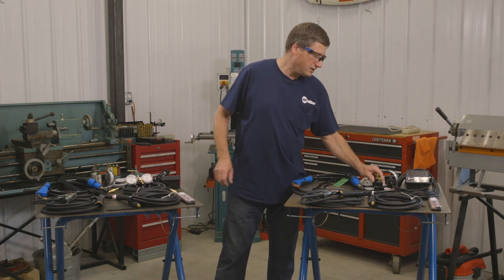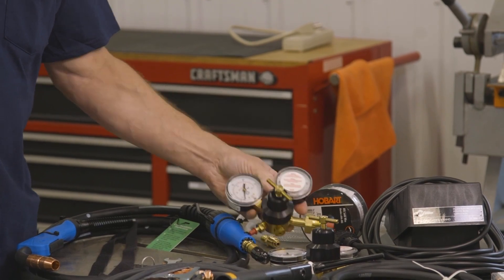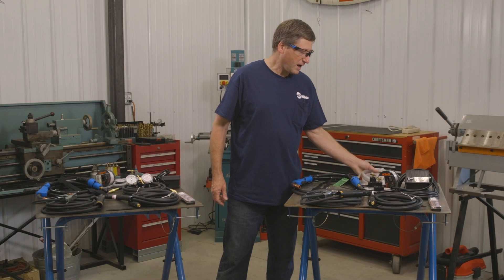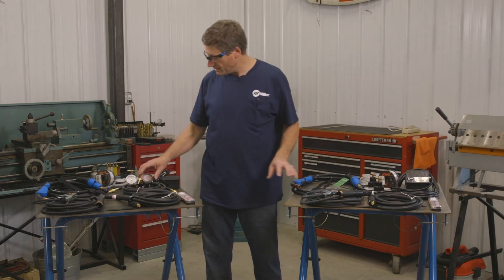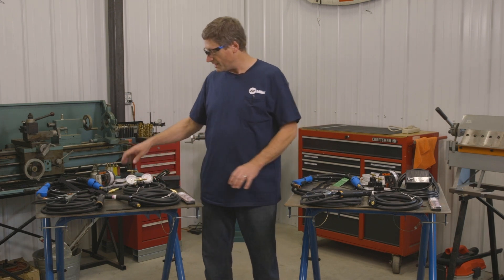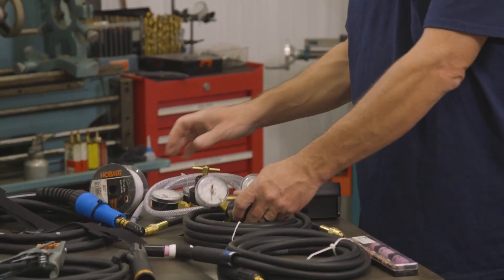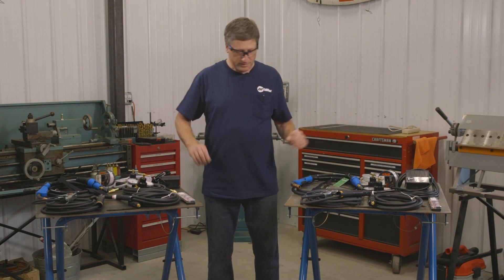With the Multimatic 220 you get two of the same type of regulator. The gas hoses are also the same. The body of the actual regulators looks to be the same, but the only difference is that one has a barb fitting and the other has a flare fitting. Other than that, the rest of the accessories are all the same.